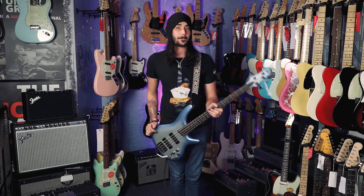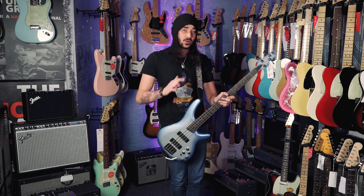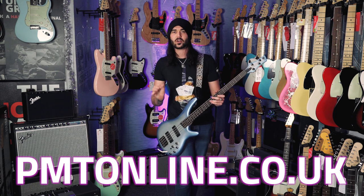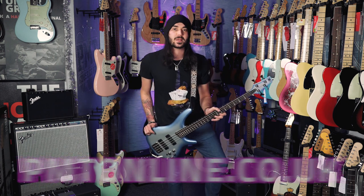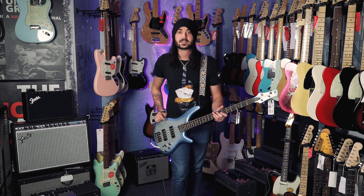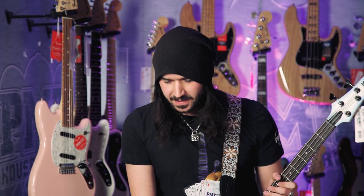If you enjoyed this video, give it a like and subscribe to PMTVUK on YouTube for lots more cool music, guitar and bass related content. If you want any more info on this or any Ibanez bass, go to pmtonline.co.uk or call into one of our forever expanding PMT stores. Each one of our lovely stores has its own Twitter, Instagram and Facebook page — be sure to like your local one, or them all if you're feeling that nice. I've been Dagan, I'll see you next time.